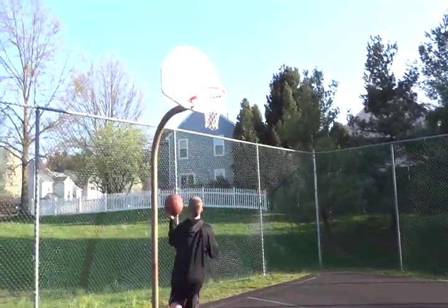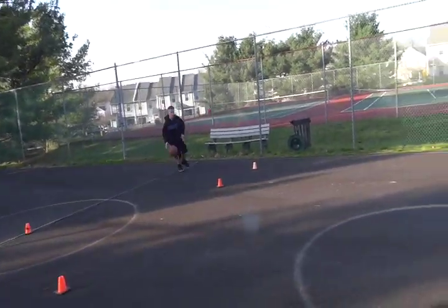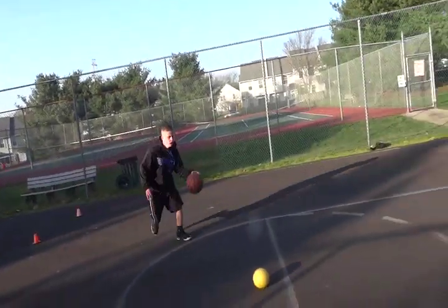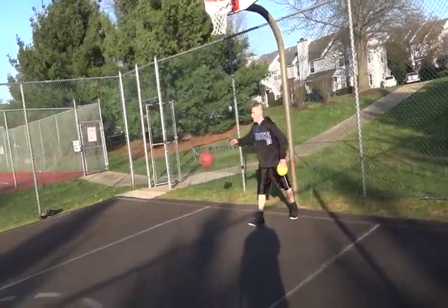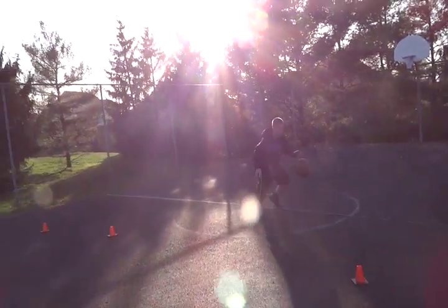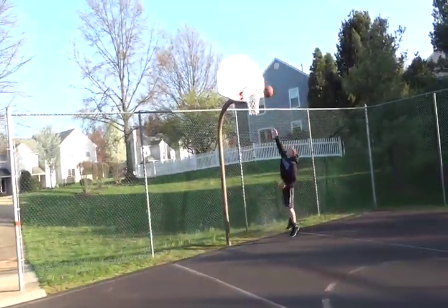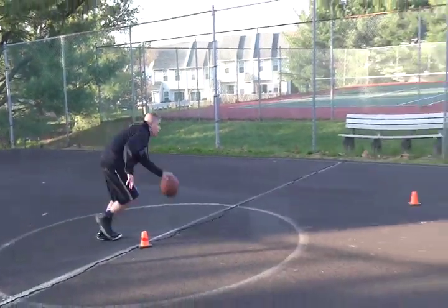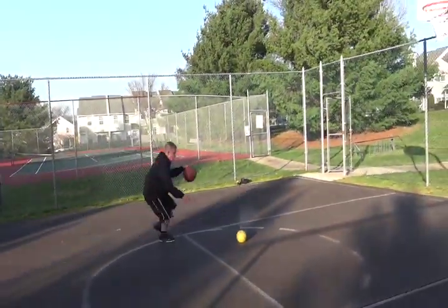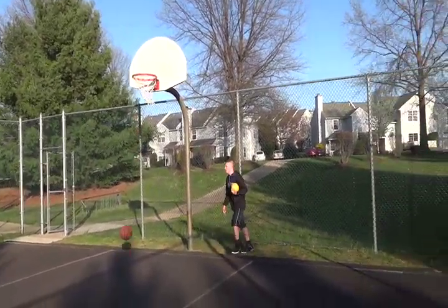I'm gonna go attack the ball. Stop it, Chase. Stop it now. Nice, go ahead, hustle back. Good job. Switch up, nice job. Switch it up.